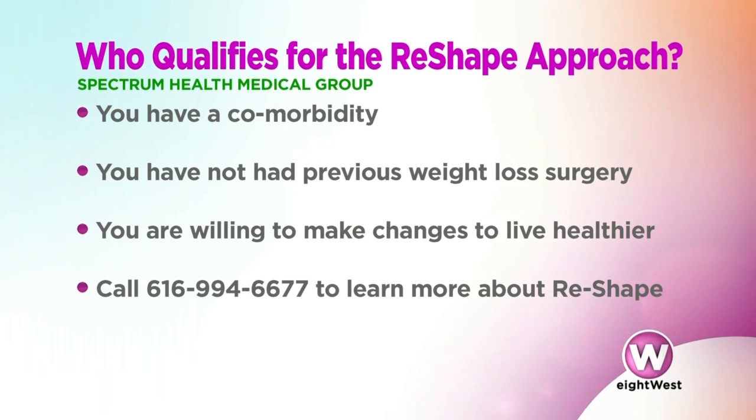This might also be a good option for people who do not have bariatric surgery covered by their insurance. At present, Reshape is a non-covered option, but it works well for patients who don't meet insurance requirements for bariatric surgery. People interested in learning more should call our office — the number is on the screen — and we'd be happy to sit down and discuss whether this would be a good option for them.